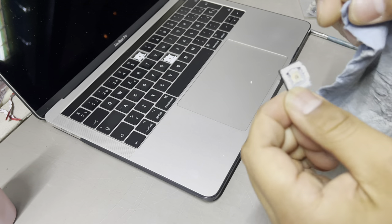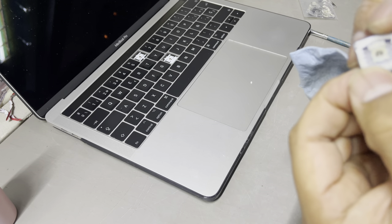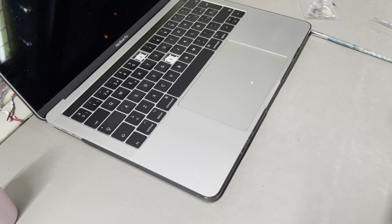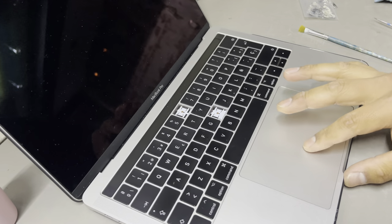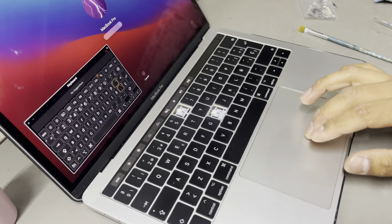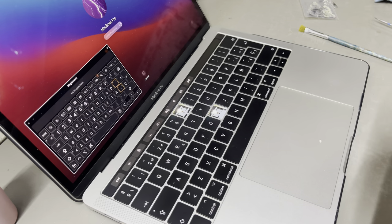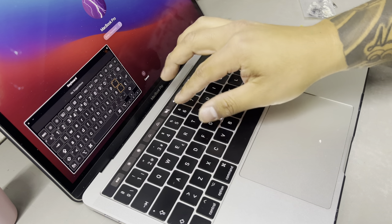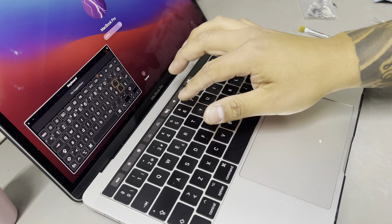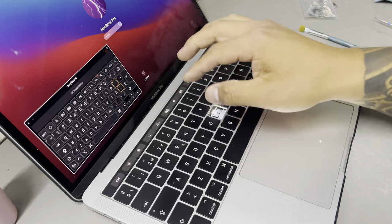You have to ensure that your key cap is really clean so it sticks nicely. Now you need to try your key before we stick it in. You place it like that, and as you can see my number six...